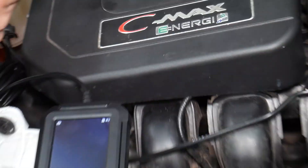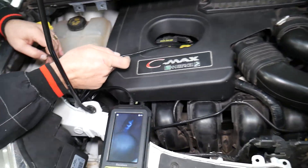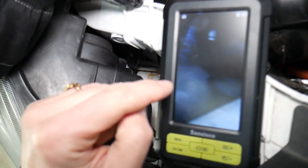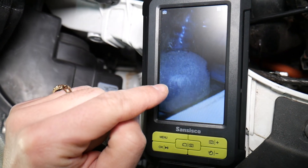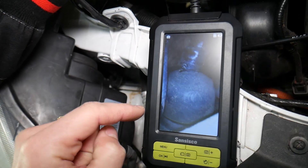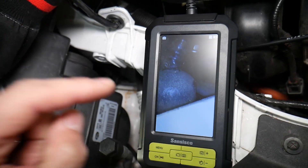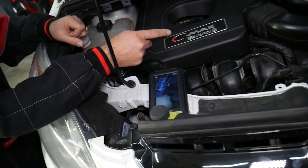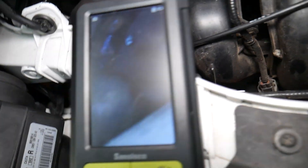If you have code P0118, it most likely means you have one of three issues: number one, an unplugged electrical connector located under the rubber seal; number two, a broken or melted wire; and number three, a defective or bad coolant temperature sensor.